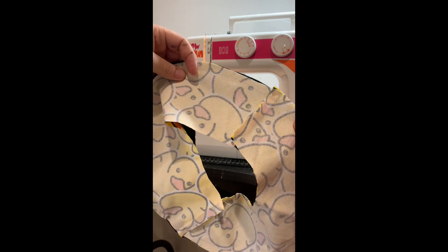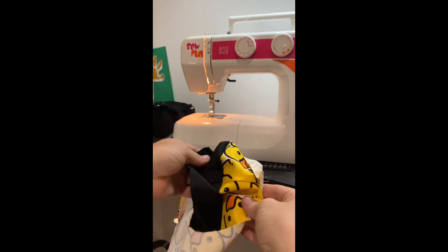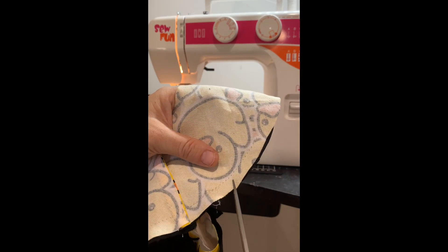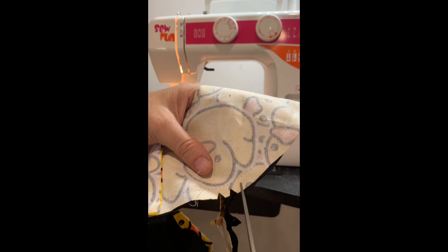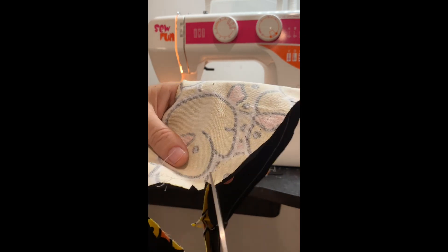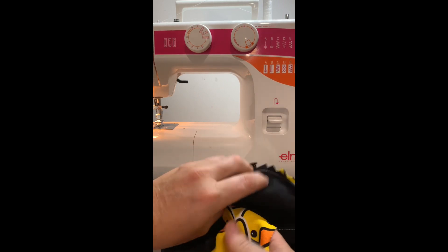Once you've finished sewing around the edge of the brim, you are then going to get pinking shears. I don't have pinking shears, but you are going to cut along the edge of the brim with scissors, putting little zigzags along the edge so that when you turn the hat inside out it's not too hard to push out the edges. I need to invest in some pinking shears! I am then going to turn it the right way out.